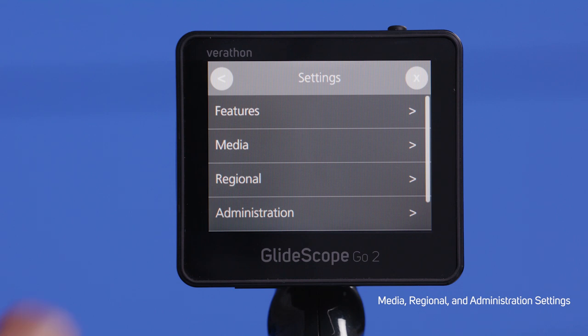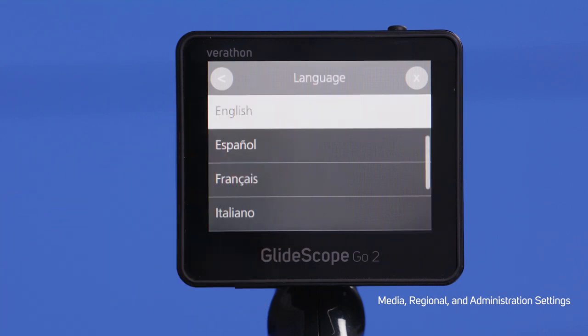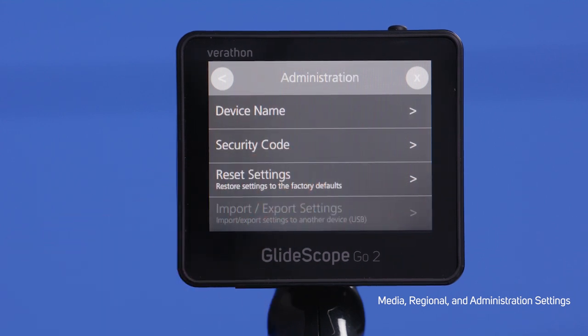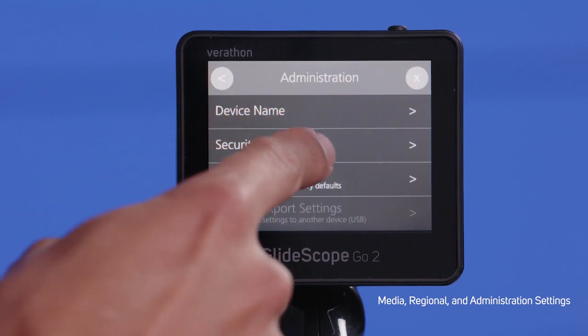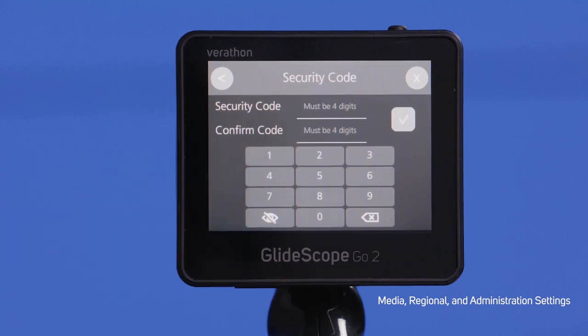Under Settings, click Regional. This will allow you to customize your preferred language and choose the date and time. Under Settings, click Administration. You can click on the device name to customize your Go 2 monitor name. If you click Security Code, you can enable and create a security code to access the settings later.